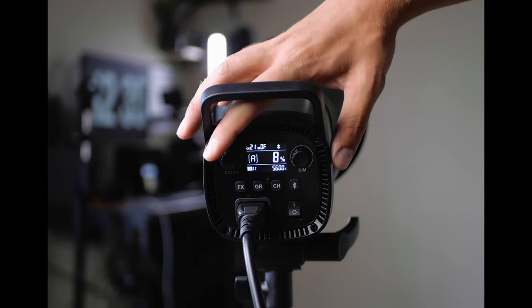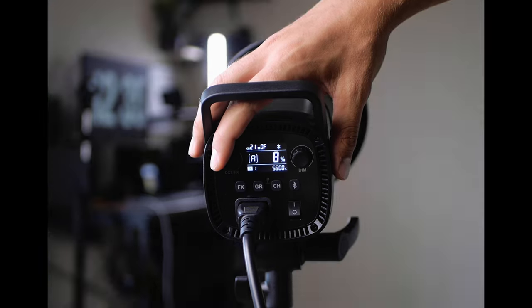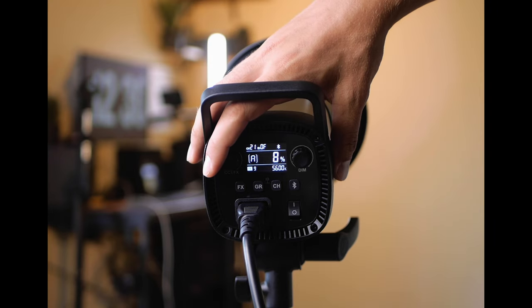There are also buttons for Bluetooth and setting different effects you can use with this light. I have a lot of Godox lights and they all have these different effects on them — I don't really use them that much. I could maybe see myself using the flickering fire effect at some point, but yeah it's cool that they're there, I just don't use them that often.